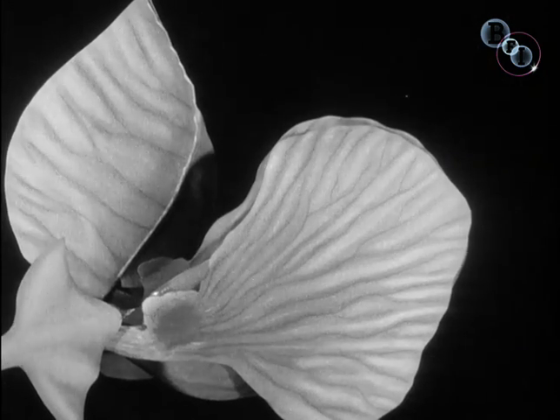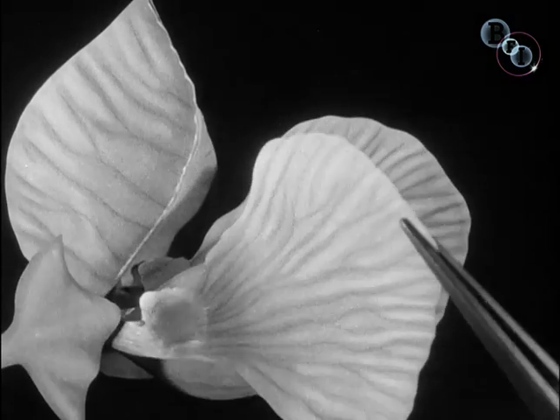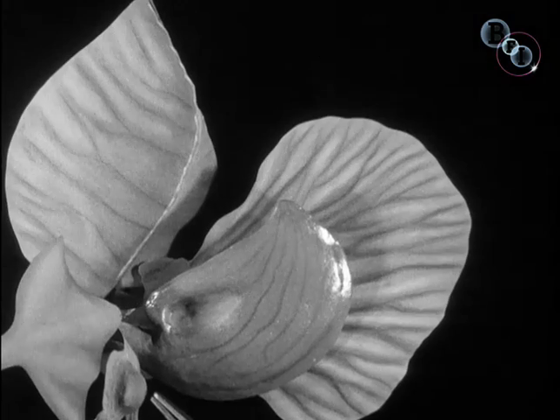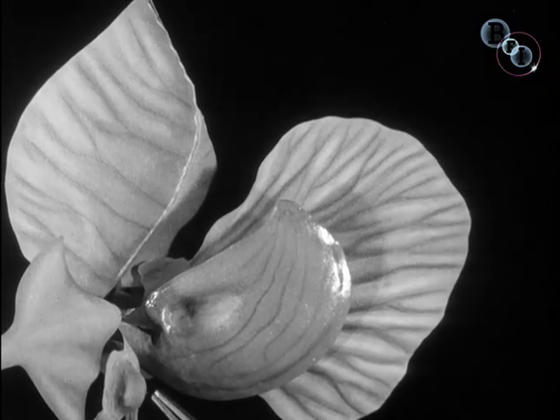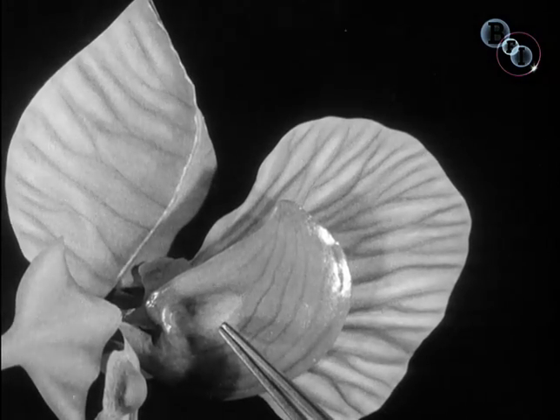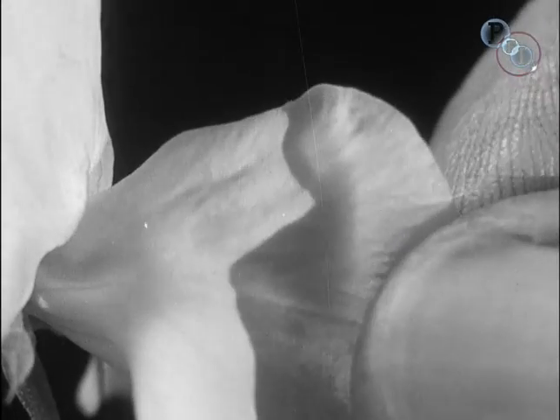The wings and the keel are very closely connected. Now let me open a wing. Inside is a projection here which fits into a groove here in the keel. If I draw the wings down very lightly, they pull the keel with them.